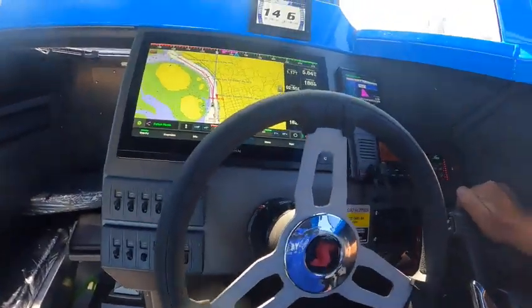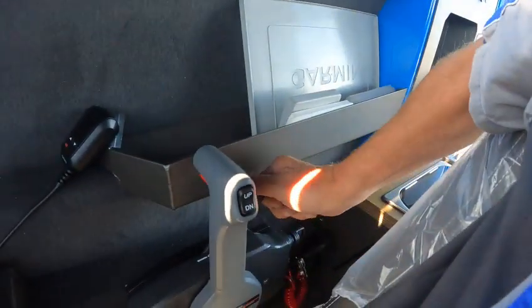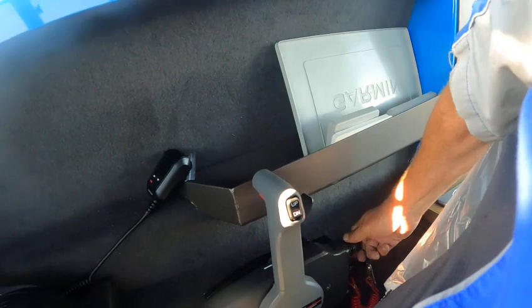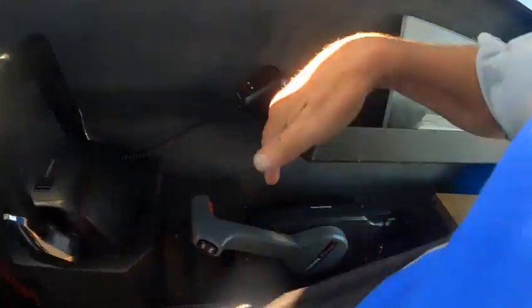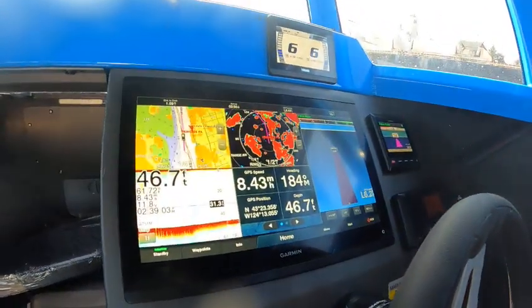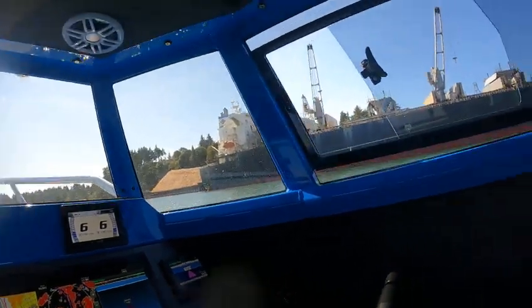Now say I'm on that and I want to run my kicker motor. I trim the kicker just so you're under seven miles an hour. I can drop that down, start it up. Now I picked this one up, bring these back — now I've got autopilot for the kicker motor. See how it's holding this course? You can go into the combo and we're doing 7.85, holding this course right there. That's off the little kicker motor.